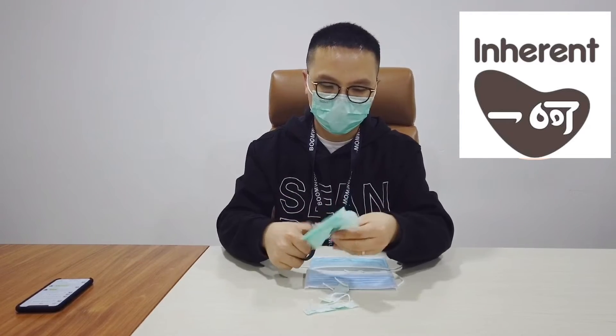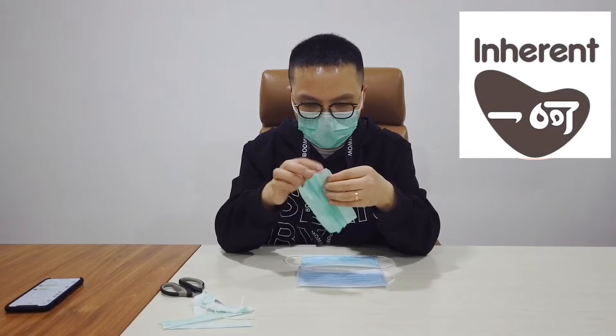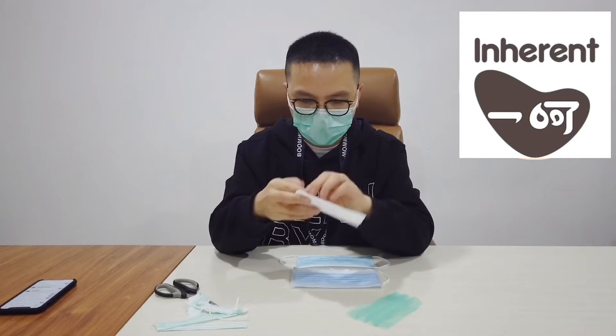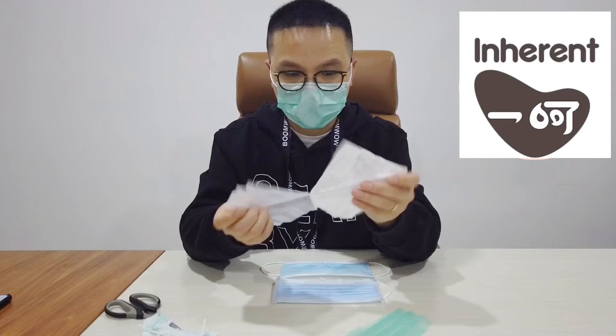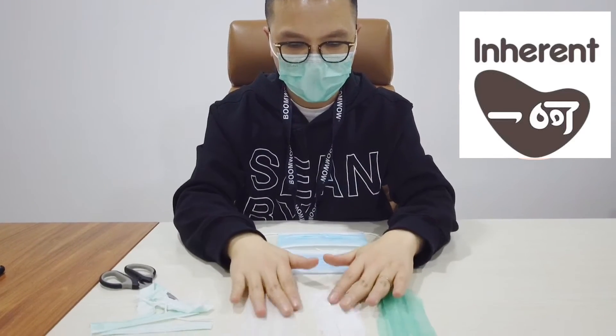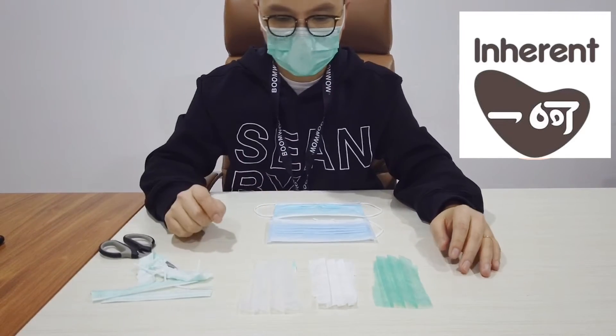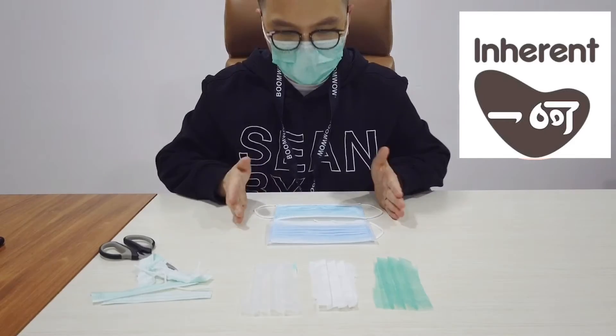Let's find out how many layers they have — they also call it three-ply. So the first layer, second layer, and the third layer — that's the filter in the center. I'm going to dissect all of them and make a comparison.